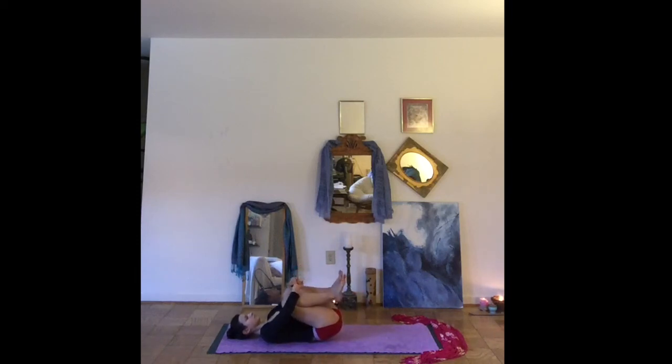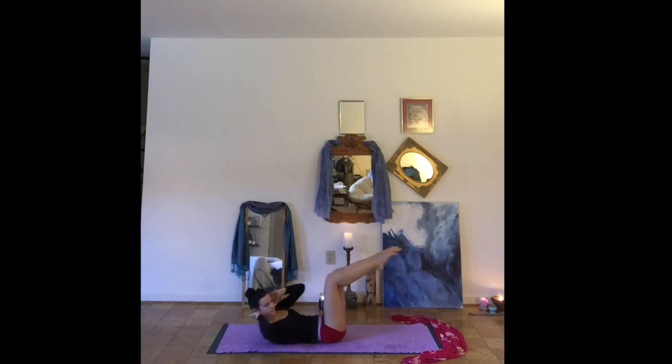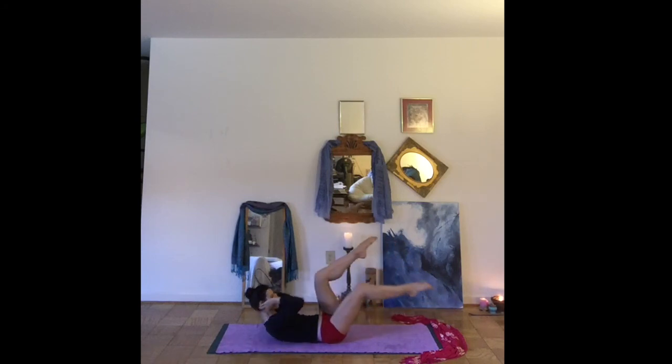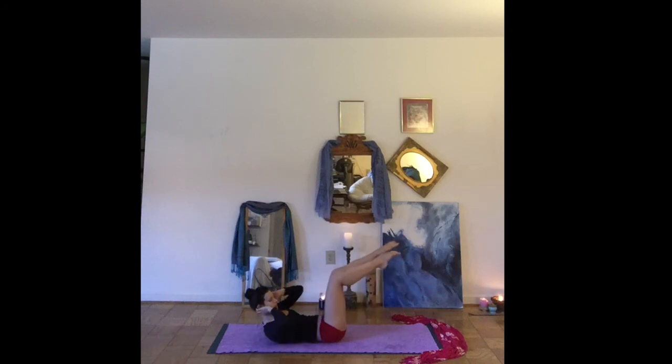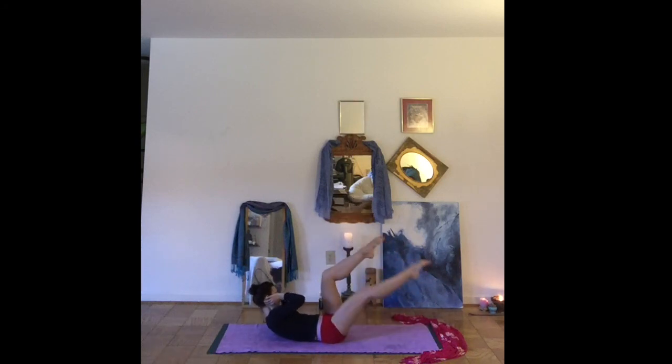Let's tuck the knees into the chest. Give yourself a squeeze. We'll come into happy baby once again — grab onto your feet. You can rock side to side. Hug the knees back into your chest. We'll come into our yogi bicycles, bringing the fingers behind the ears, and twisting opposite knee to opposite elbow. You can go at your own pace, just building some strength in the core. Taking it easy. A few more breaths.